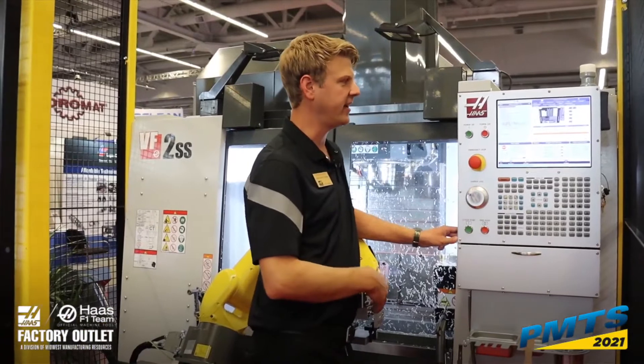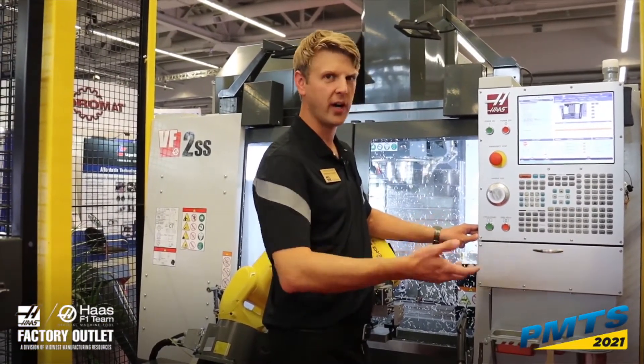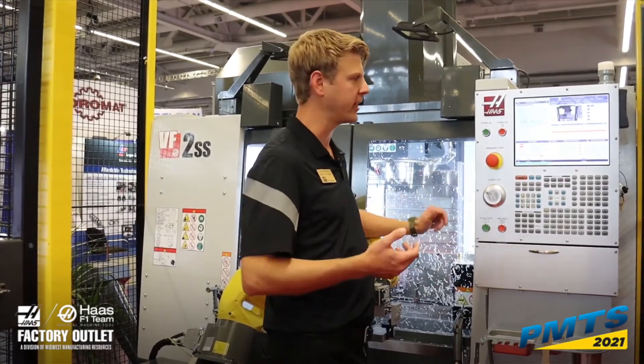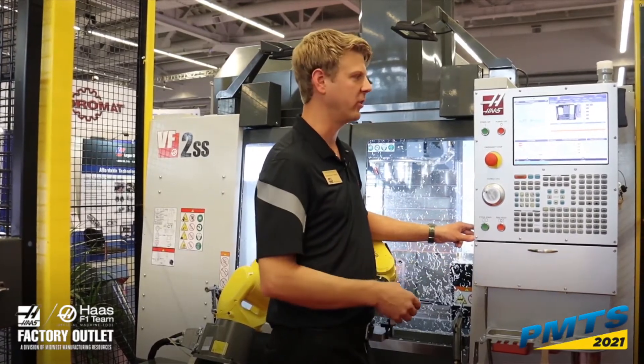I need to set an internal axis location for the load — that's my X, Y, Z. What tool number I have, what tool number I want in the spindle — maybe I want to clear the spindle, like I'm doing here — as well as an A, B, or C axis, depending on what you have set up.